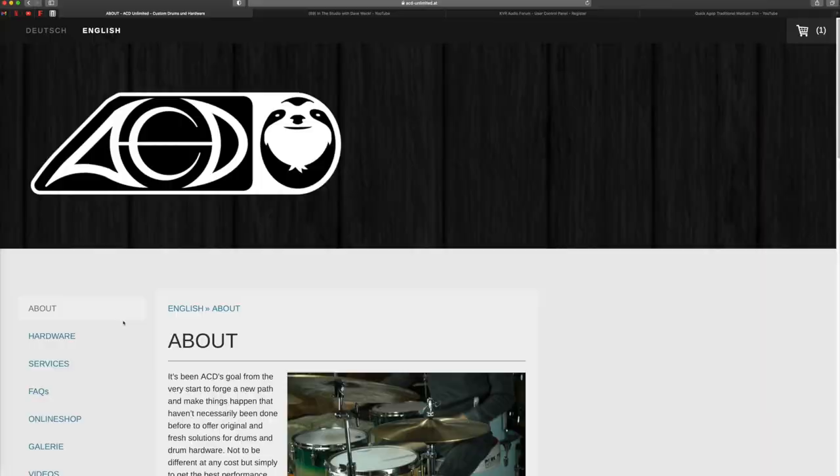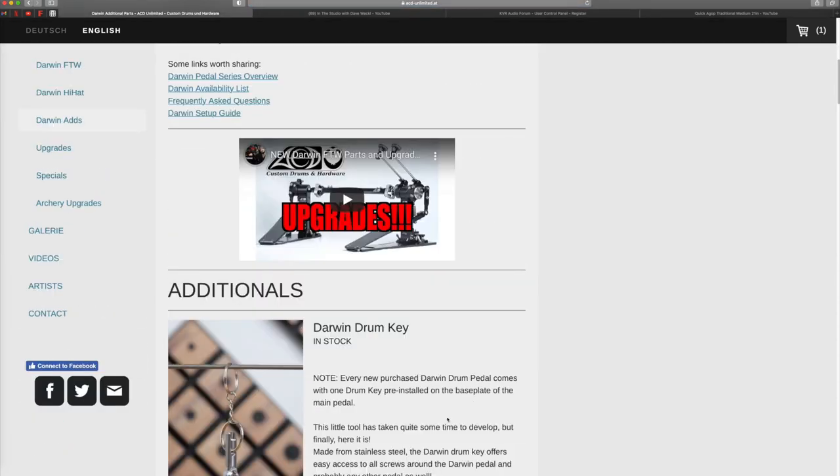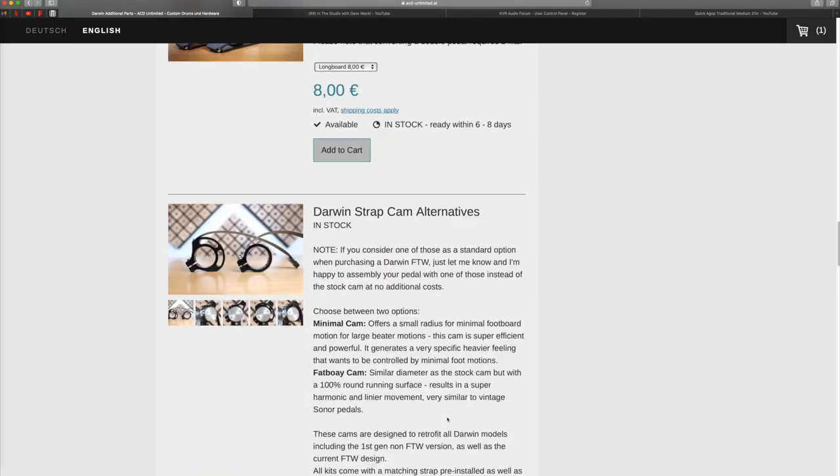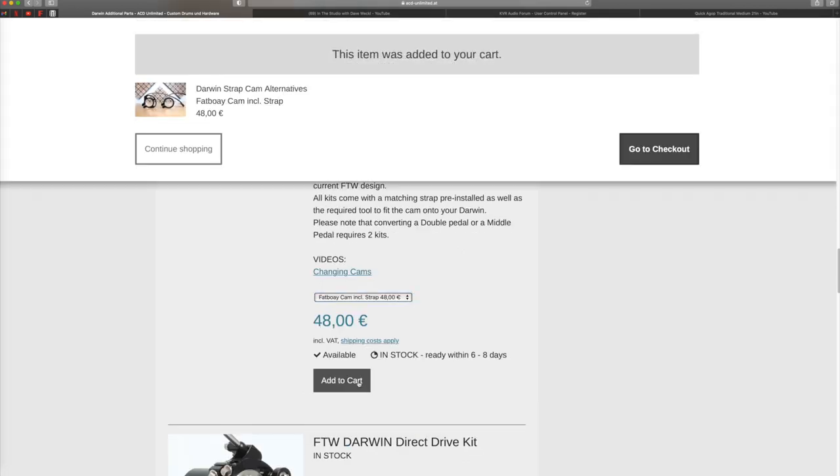If you're already a Darwin FTW owner, you can buy these cams from the website if you want to experiment and have even more options from your pedal. Or if you're looking to order a Darwin FTW and you don't want the original cam, you can let Dennis know either through an email or leave a comment when you purchase your pedal saying which cam you want — and you could swap the original cam for one of these at no additional cost.